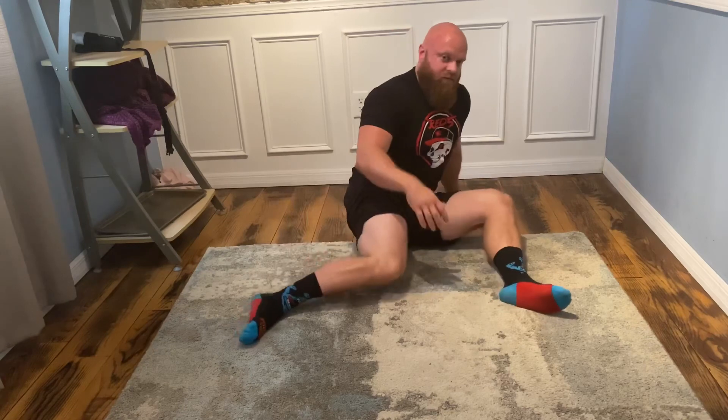These are our lower body CARs. Do these every day or as many times as you possibly can throughout the week, and I promise you your hips, your knees, your ankles will feel so much better in a very short period of time.